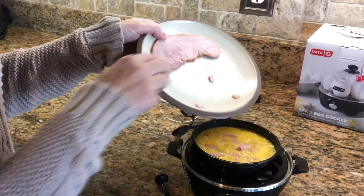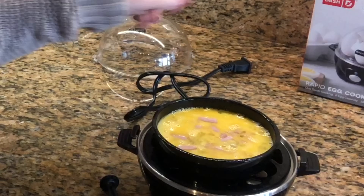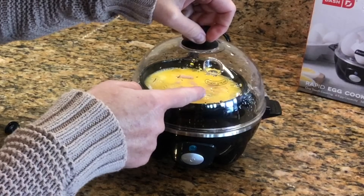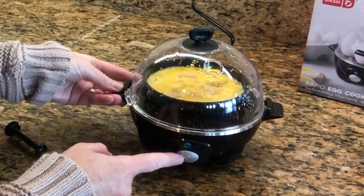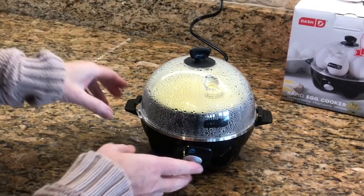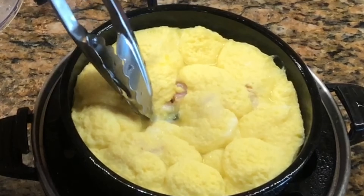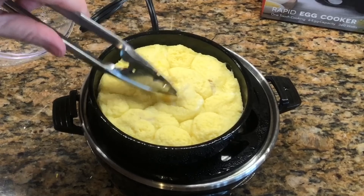I'm going to add a little ham — my friend Mitch told me that in Australia ham like this is called bacon, which I find interesting. Anyway, let's plug it in. I'll put the lid on with the steam hole facing the back. The cooking time is based on the amount of water. The alarm went off at five minutes but it looked a little too wet, so I added a little more water and let it go longer.